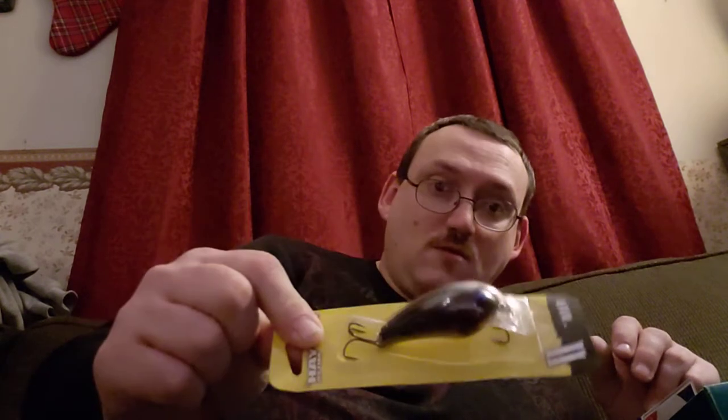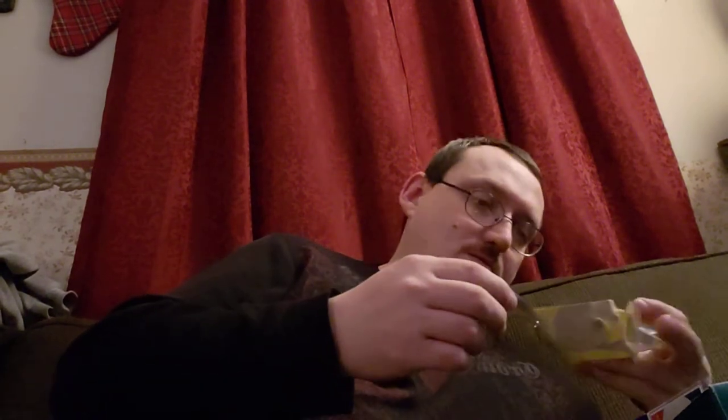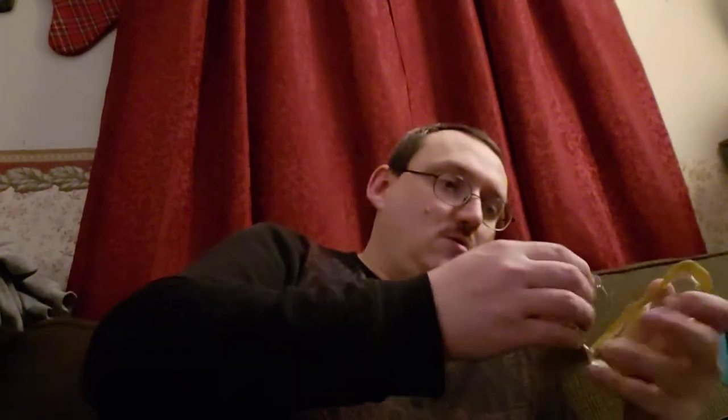Next we got the Booyah Flex 2. The color on this is Threadfin Shad. Nice looking bait. Definitely have to try that out this year. They value that at $9.99 as well.